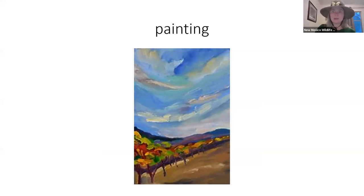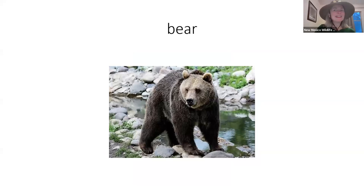Next we have — that's right, it's a bear! You sign bear like this. Bear. So so far we have mouse and bear — those are two animals so far.